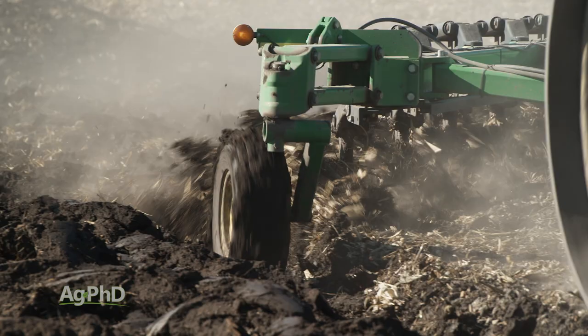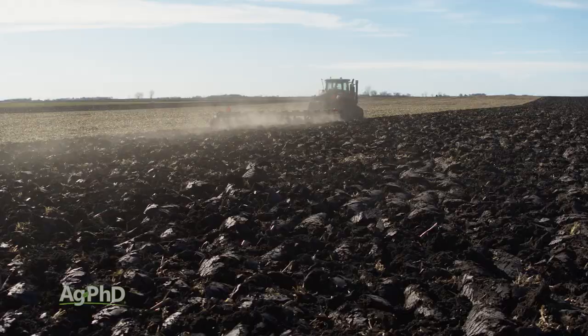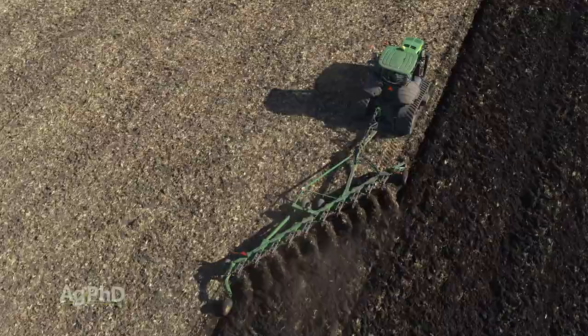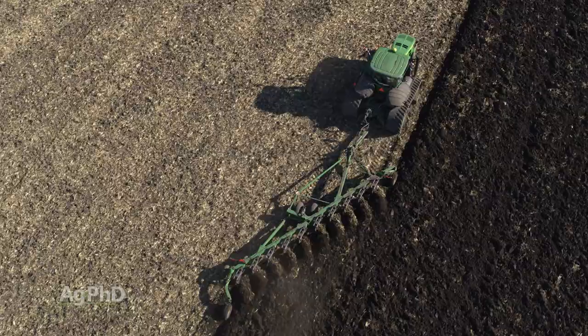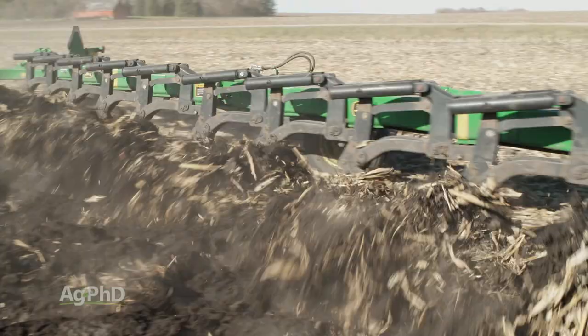Here's one reason why some farmers have gone back to moldboard plowing, at least on a short, limited basis on their farm: we've got all these nutrients sitting at the top of the soil. Farmers reduced tillage over many years and now have nutrient stratification up at the top. So there are farmers who say, maybe I need to every once in a while flip things over, flip some of that residue down, and get the nutrients mixed back up so they're evenly spread through the soil again.